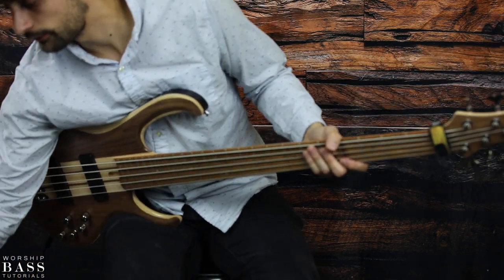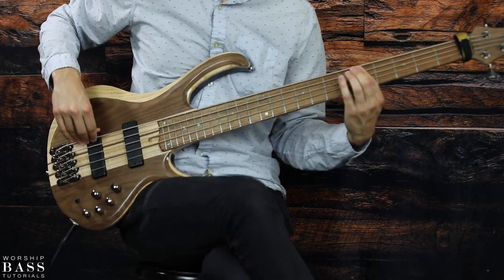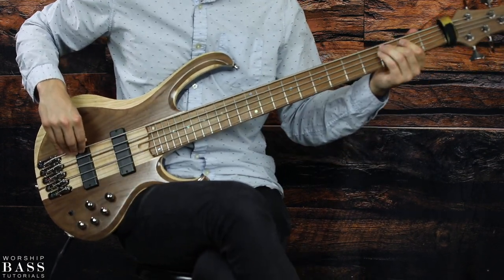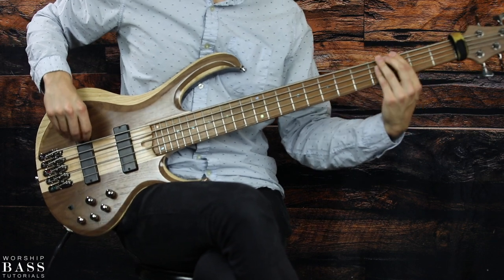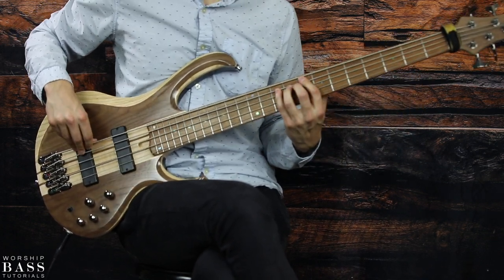Now in context it sounds like this: hallelujah, hallelujah, we sing hallelujah, hallelujah, hallelujah. There you go.